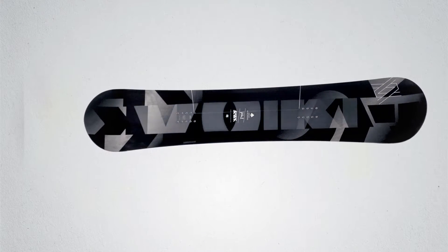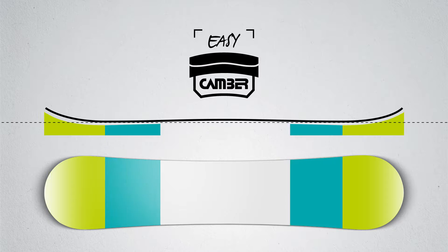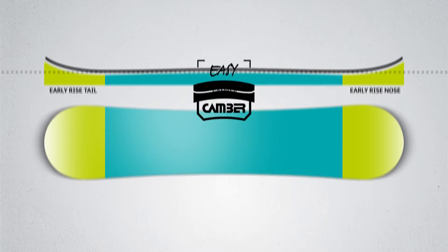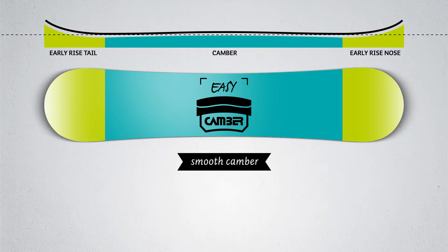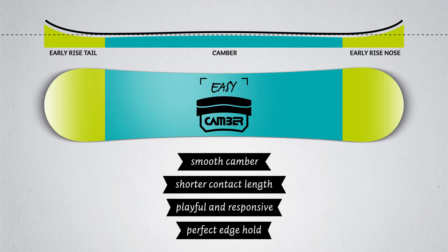When it says all-mountain, you get all-mountain. The easy camber shape is a smooth camber shape which combines an early rise in nose and tail with less camber. This shortens the contact length, making the board a little more playful without losing the prying grip and response of a classic camber shape. It's a great option for beginners perfecting their technique, as it's not as loose as a rocker shape.